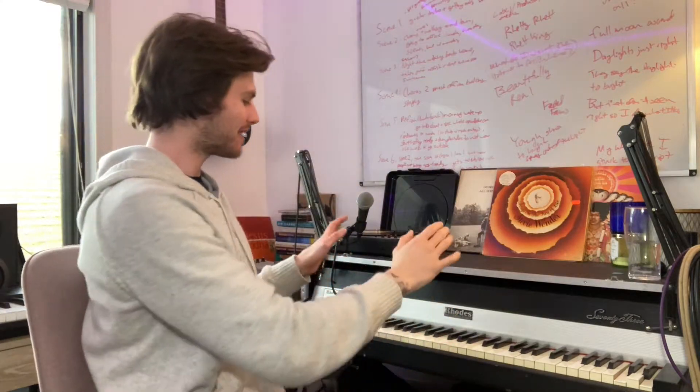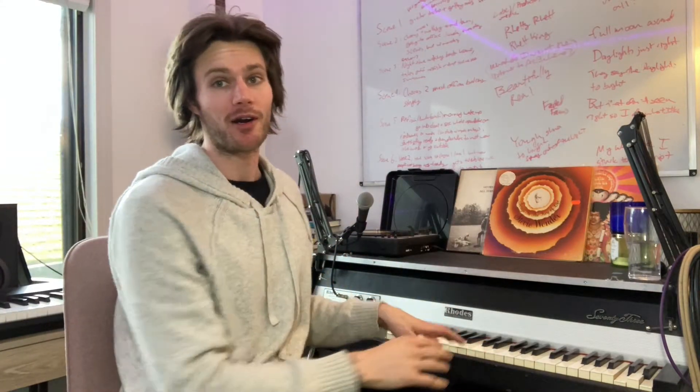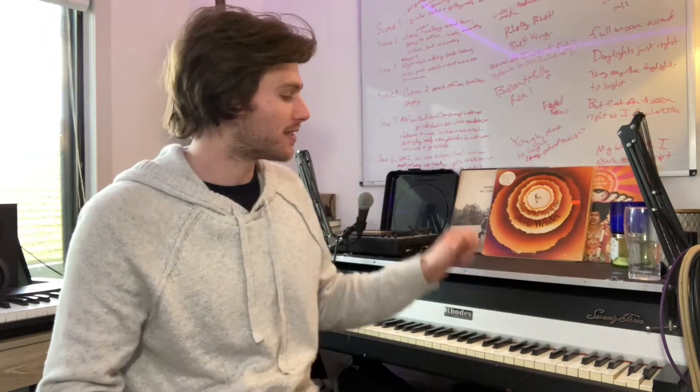Today I want to tell you about my all-time favorite instrument I own. It's also the oldest instrument I have — it's this 1975 Rhodes Mark I. Super excited to take off the top. There are a couple keys that have been going out, so I'm going to show you how to tune it and how to fix the tone and pitch of the instrument. So let's take a look.